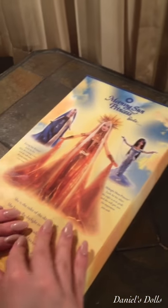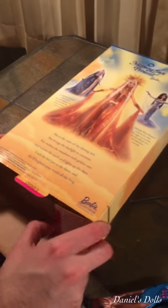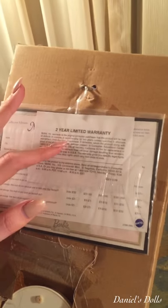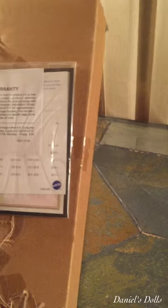We have the Evening Star Princess and the Midnight Moon Princess. We're opening her, and it's interesting because they are so well packaged because they're collectors — they're collectors and they're special. Here's the back. It says a two-year limited warranty, but it was made in 2000, so it's not 2002 — it's void.